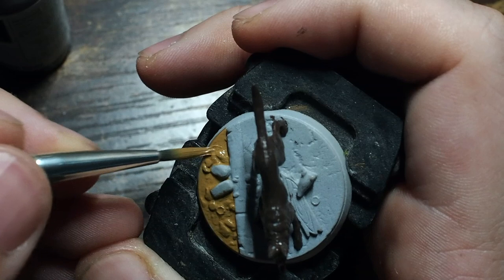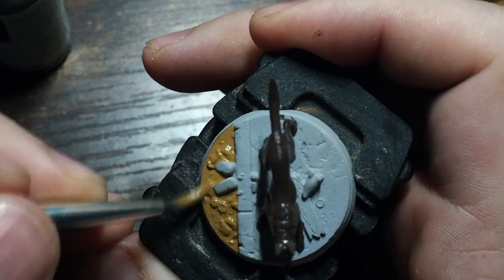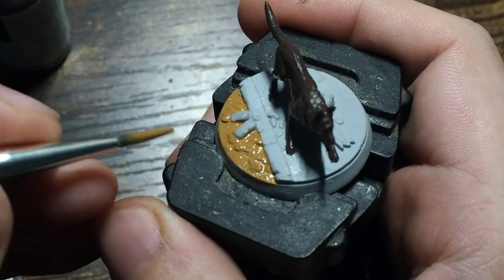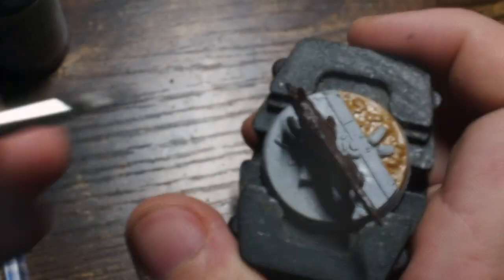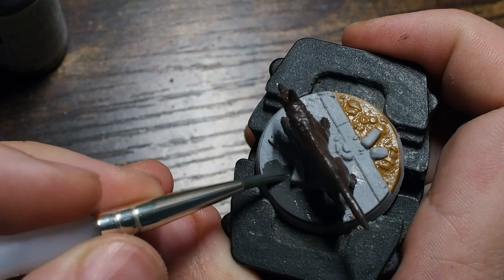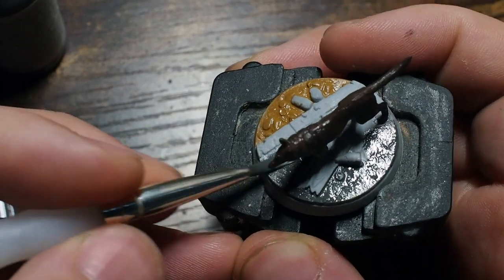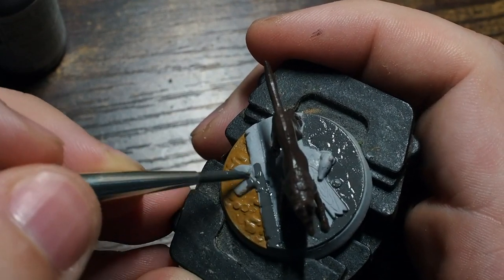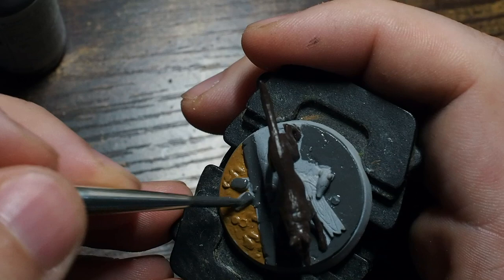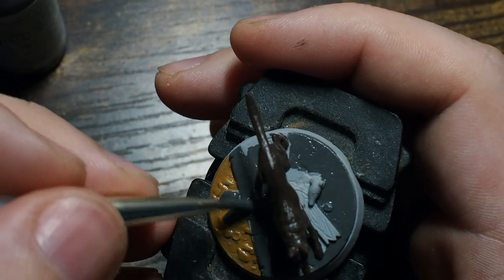We're going to use Earth just on the left-hand side for the dirt and muddy grimy area. From there we'll also use Dark Blue Gray from Vallejo to paint the tarmac and asphalt area on the other side. This dark blue gray is a great color — once you tone it down it's really easy to turn into a concrete or stone-looking color, giving that base a really nice quick effect.